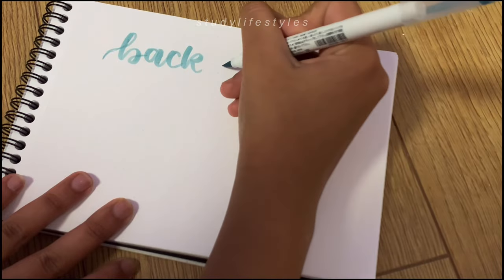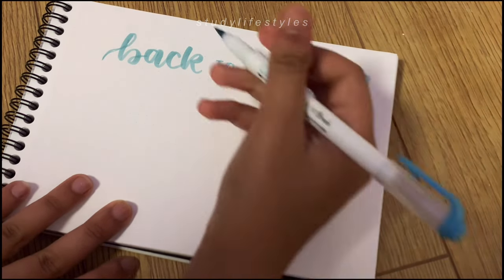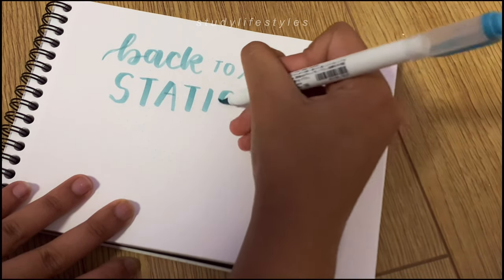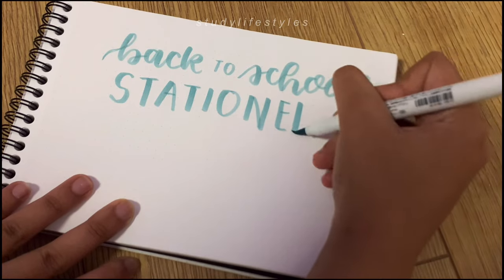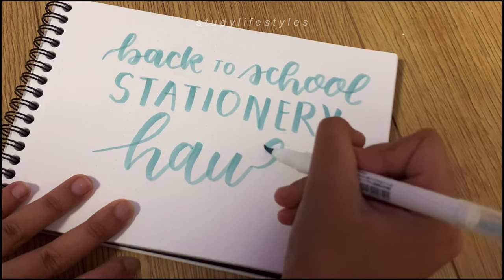Hello everybody, welcome or welcome back to my channel. In today's video I'm going to be showing you my back to school stationery haul. I'll be showing you everything from my backpack to all the stationery I've bought for this academic year. Without further ado, let's get started.